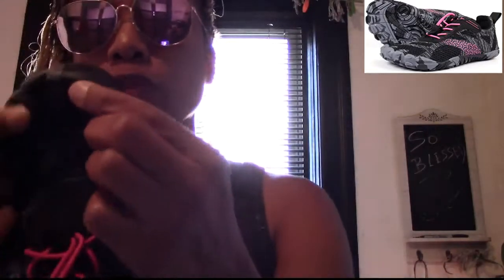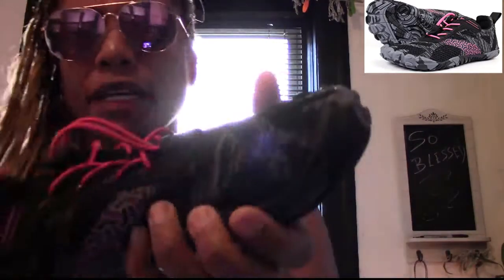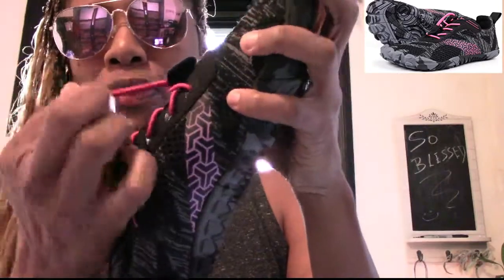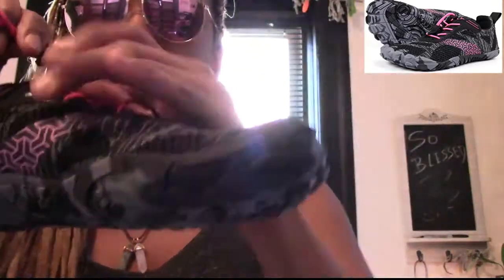I thought that it was like separate compartments — like one for each toe — but it's like a regular shoe when you put your foot in. Very lightweight, I mean completely lightweight. Really cool little shoelace, you just pull it tight.